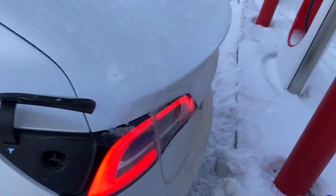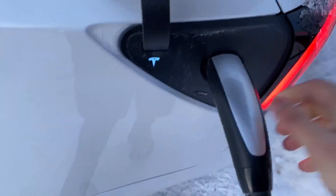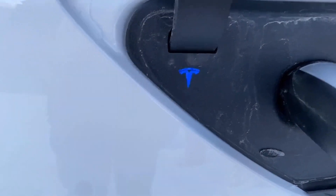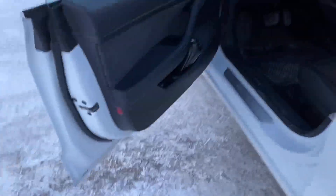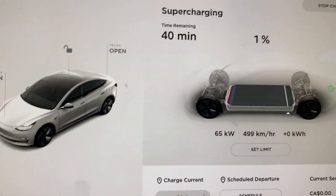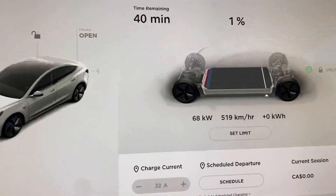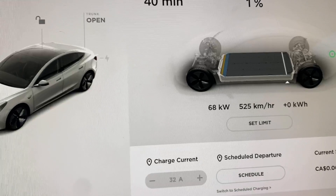The charging port is frozen — that's not good. I wonder when we're going to get heated charging ports. There we go — when it turns green it started charging.